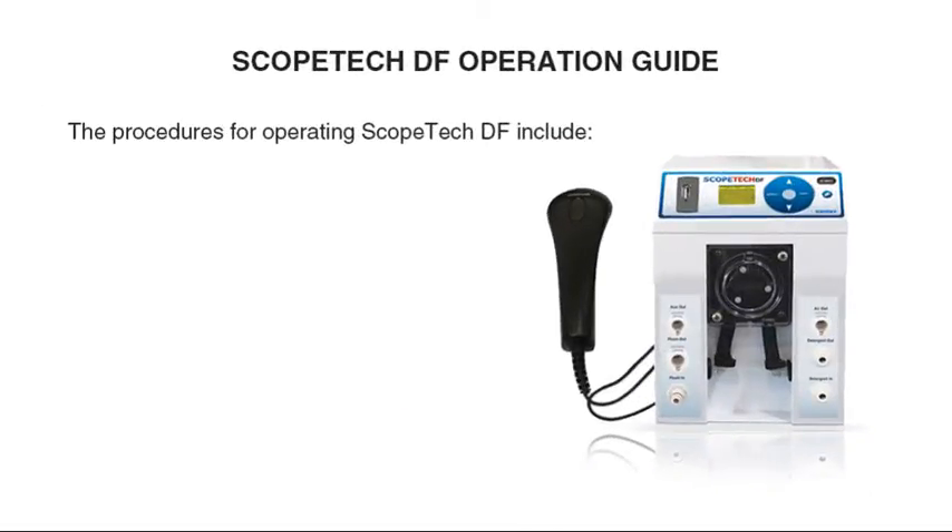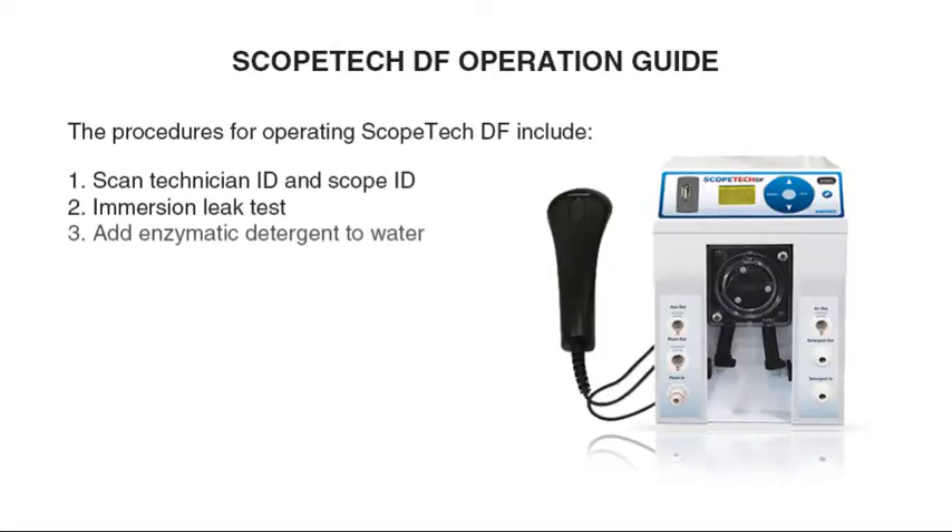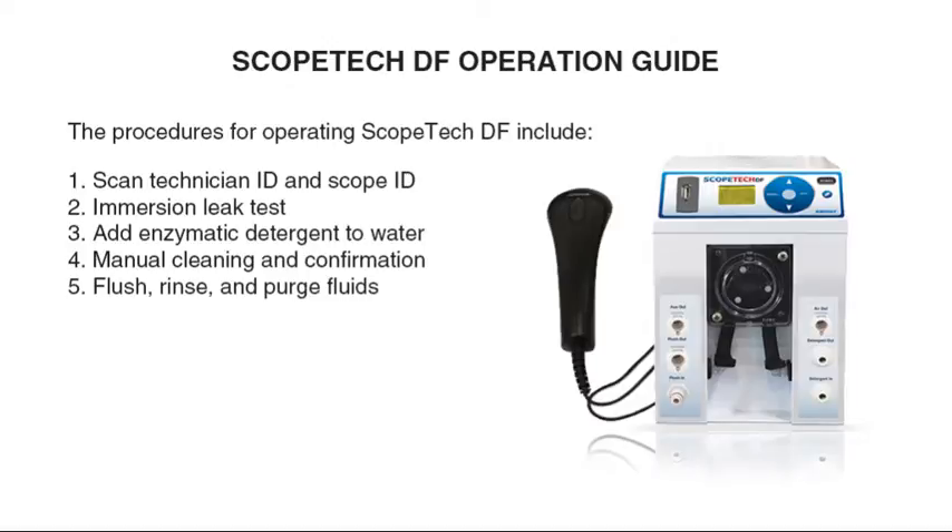The procedures for operating the Scopetech DF include: Scan Technician ID and Scope ID, immersion leak test, add enzymatic detergent to water, manual cleaning and confirmation, flush, rinse and purge fluids, and save cleaning record.